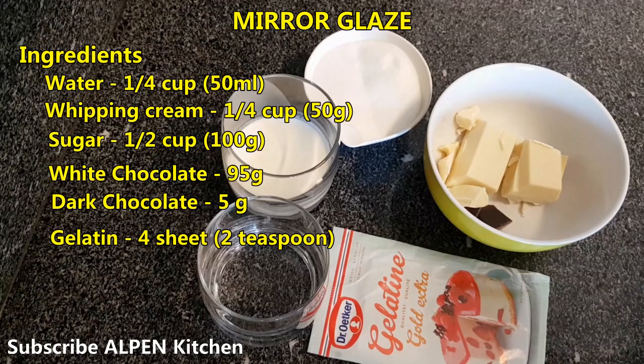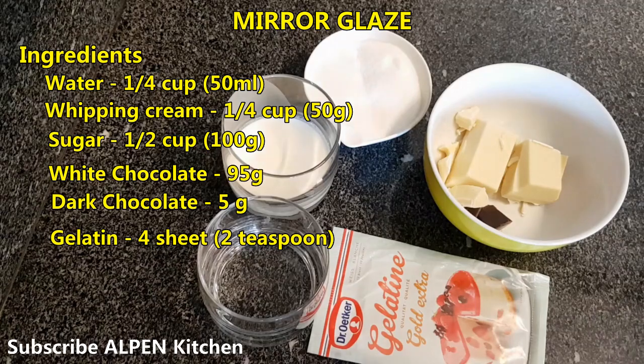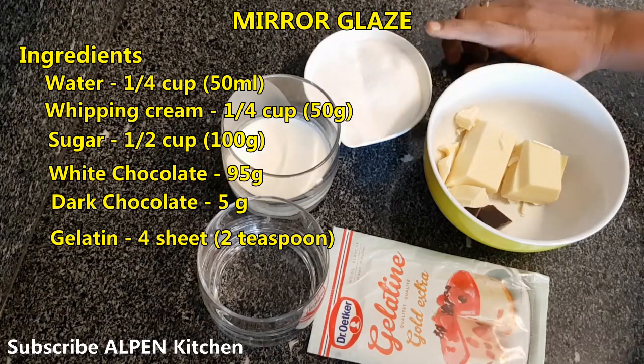The ingredients for the mirror glaze: 50 ml in this glass, 60 ml in half a cup, 1 cup of sugar in half a cup. This is whipping cream — 6 cups of sugar.